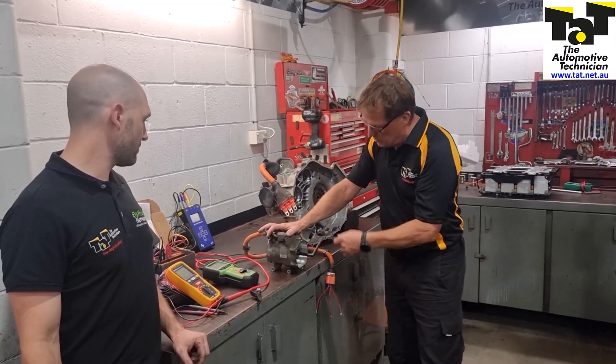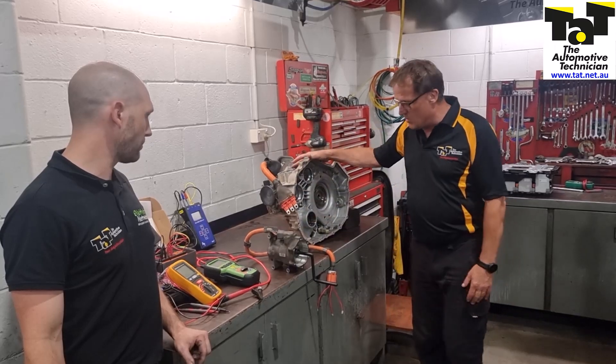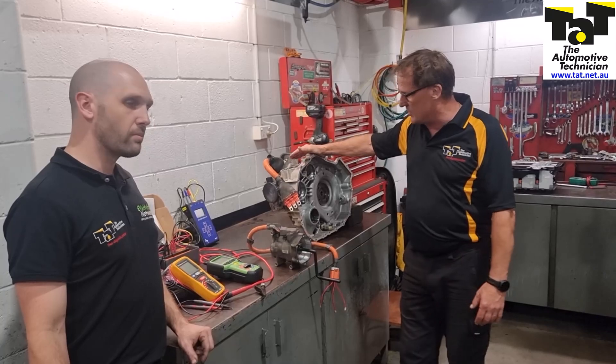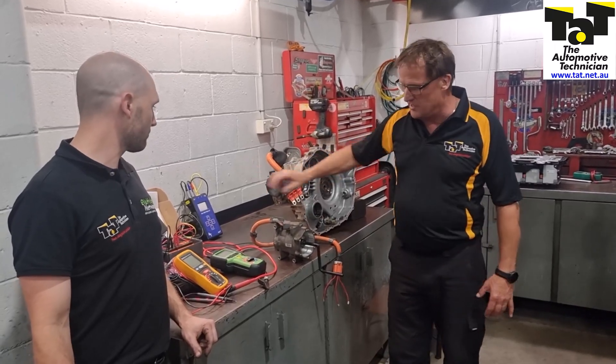So we're doing actual hands-on training — live testing of the compressor, three phase motors, MG1s and MG2s out of Priuses, Lexus, Toyotas etc., and lots of testing with different pieces of equipment as well.